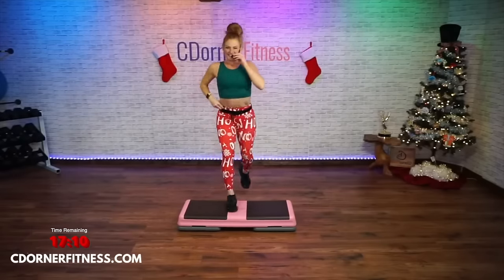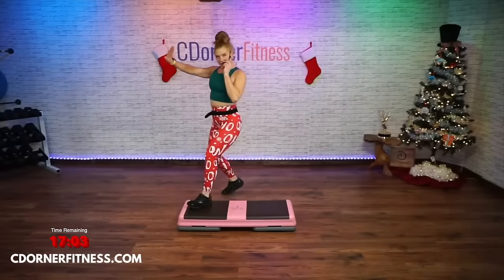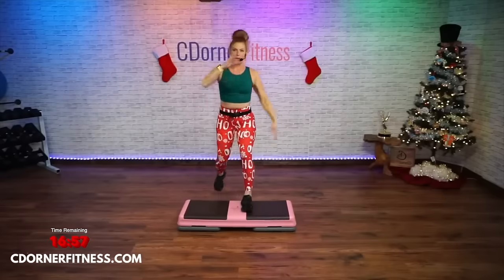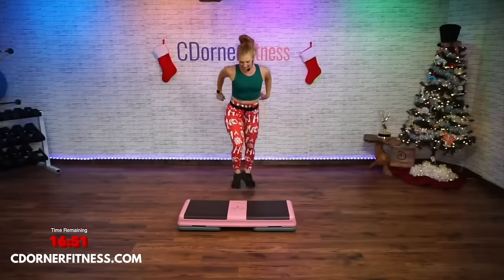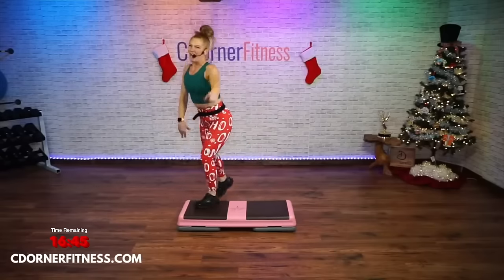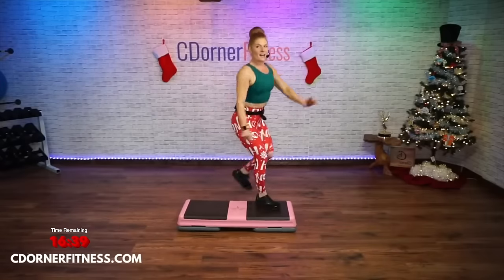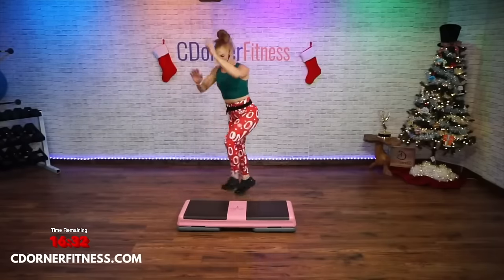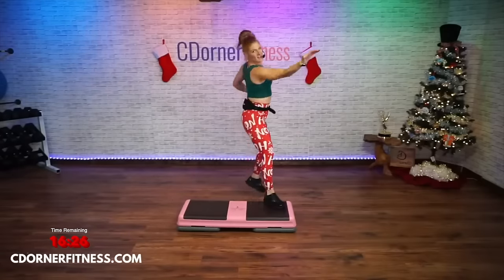One basic — rock the boat. Watch — triple knee. Left basic, rock the boat, right in front and back, triple knee. One basic, rock the boat, triple knee. Basic or reverse full — rock the boat, triple knee. Ready — left foot basic or reverse, rock the boat left, triple knee. Leg and back, leg and back — stay there.